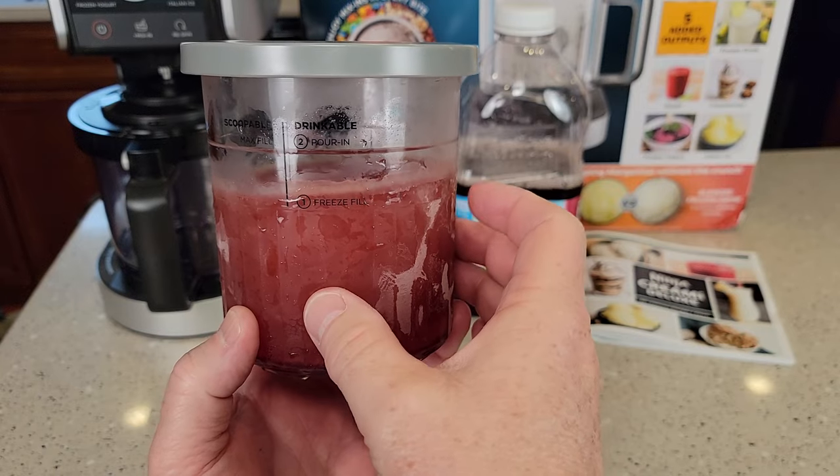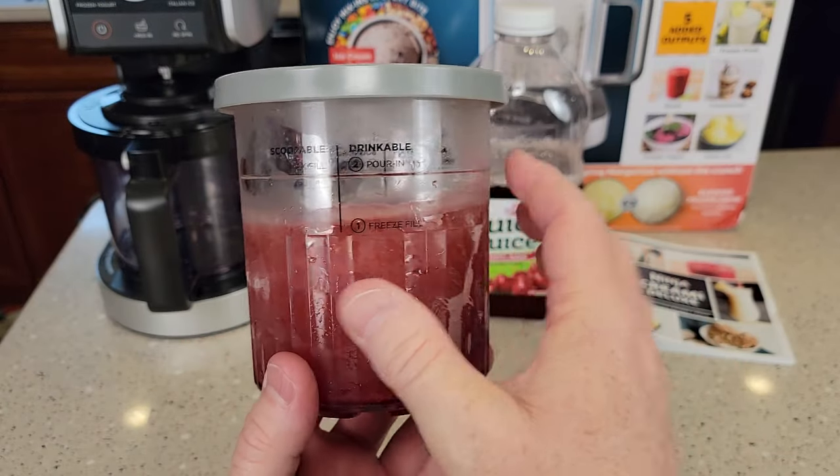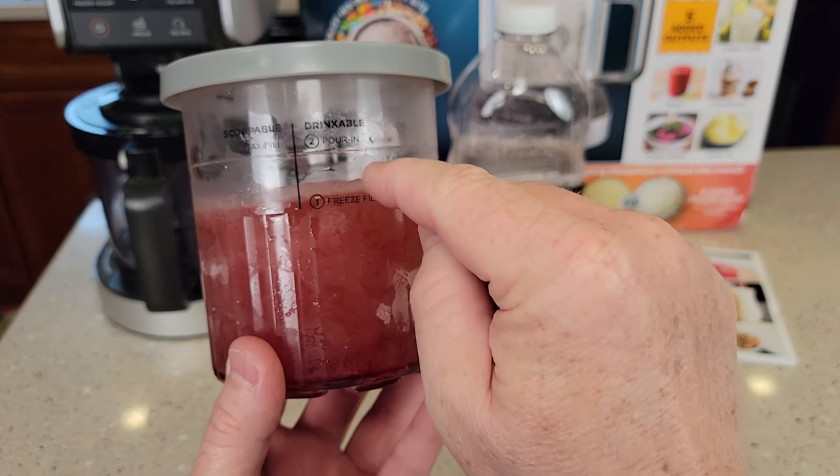I've had this frozen for 24 hours. I'm going to make my slushy today. I'm going to add liquid from the freeze line to the pour-in.